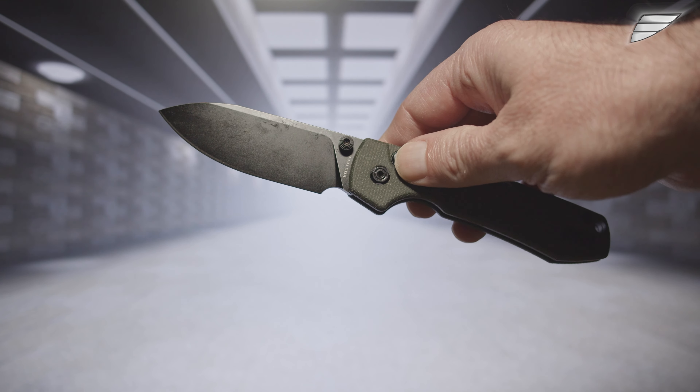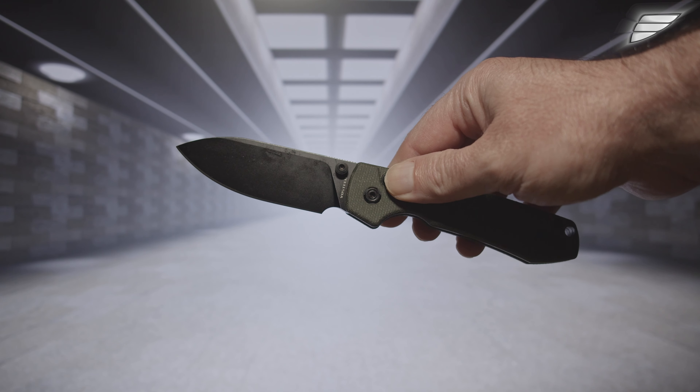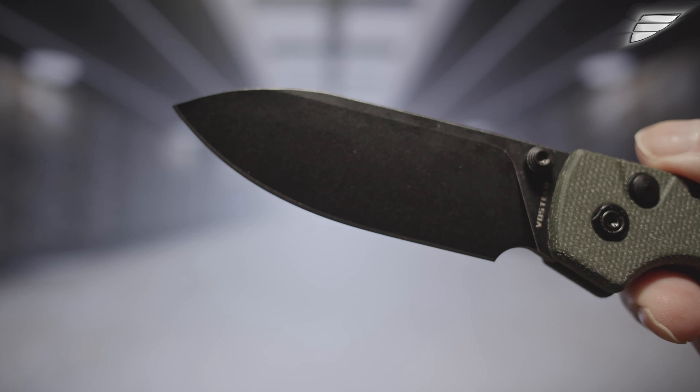If one of your fingers is misplaced — that is to say in its trajectory — you risk a deep cut. I specify that this button was designed, according to the manufacturer, to avoid accidental opening.